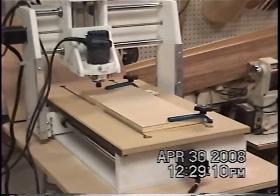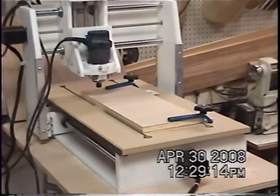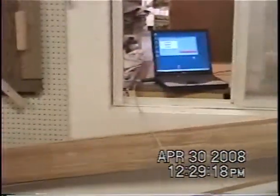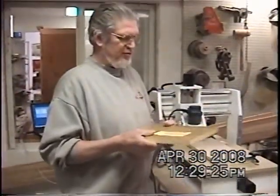The first thing I'm going to do is put in a straight bit. What we're going to do is cut out that little pocket — like this piece right here. We're going to cut out this pocket, and then we're going to put in the round-over bit and do that part of it, just to show you how it's done.